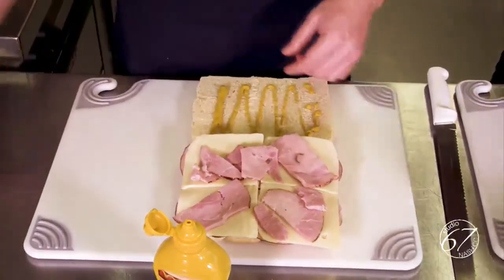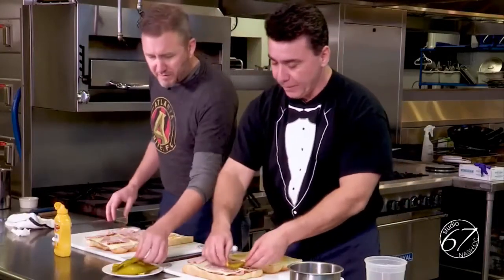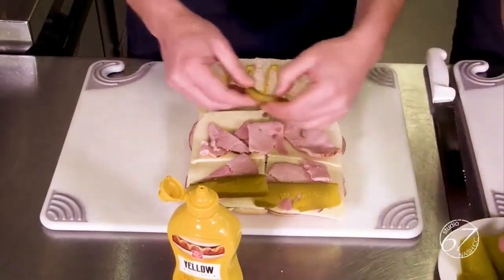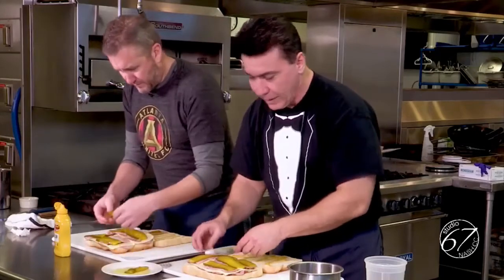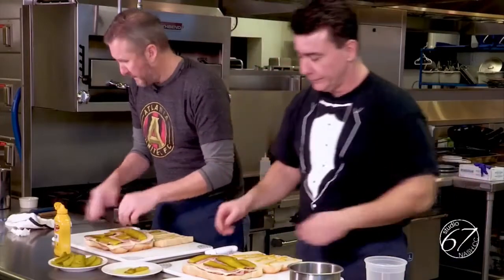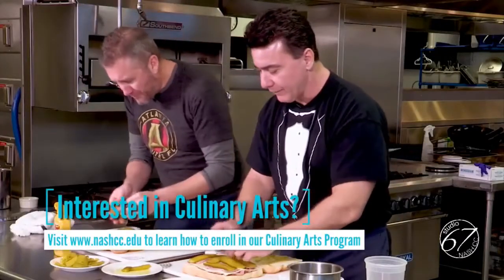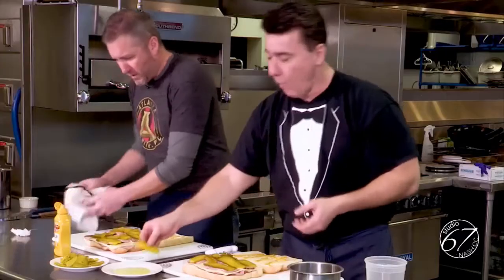And I love this — the pickles. These are actually bread and butter pickles, sweet and sour. There's going to be a lot of debate about which pickles are best — it's up to you. I like bread and butter pickles for the Cuban sandwich, but you can also use dill pickles. A little bit of this, a little bit of that — nice and pickly.